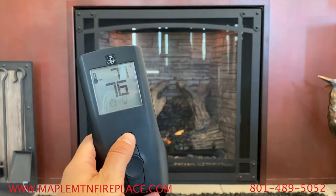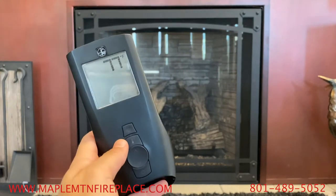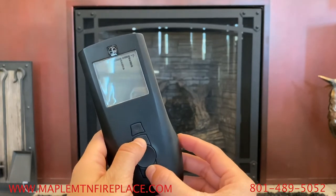If you would like to change your temperature from Fahrenheit to Celsius, make sure the remote is off. Then press the mode button and the thermometer button at the same time.